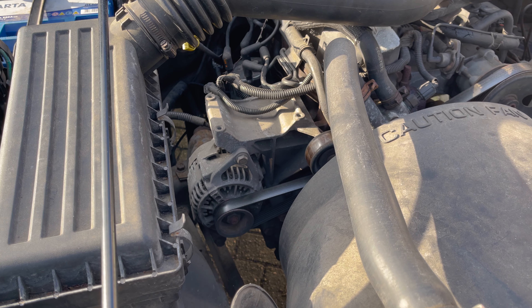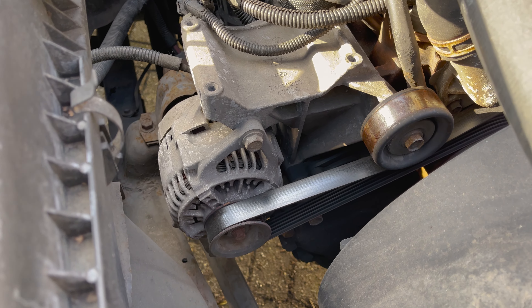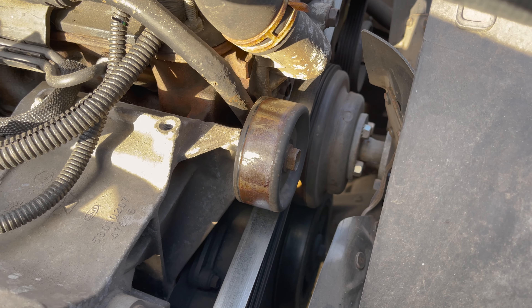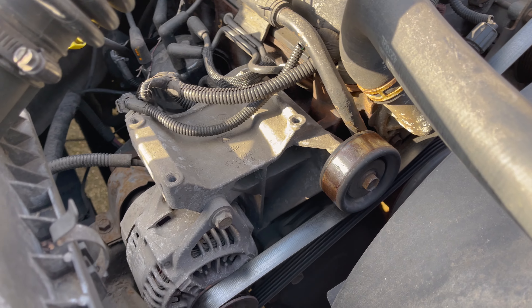Now you know how to test if your alternator is working correctly. But what is an alternator? The alternator is the electric power generator of your car and converts the rotating energy of your engine into electrical energy to charge your battery.